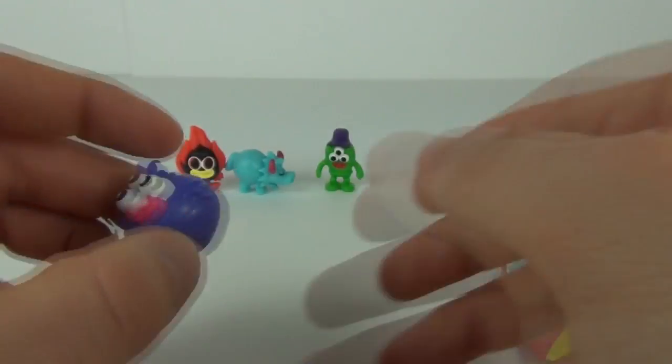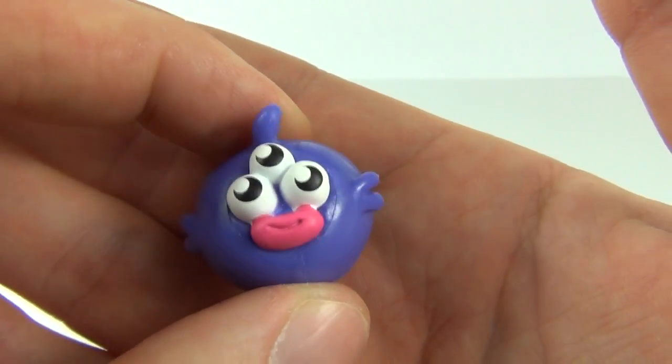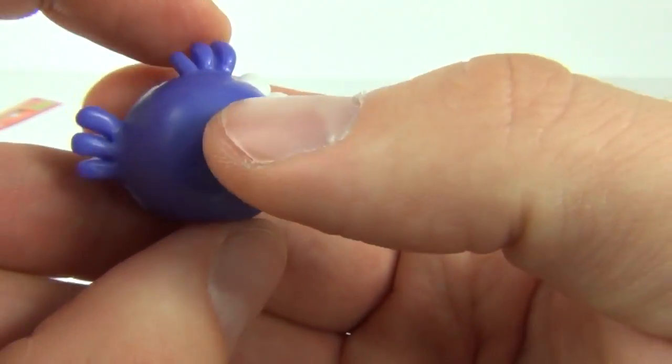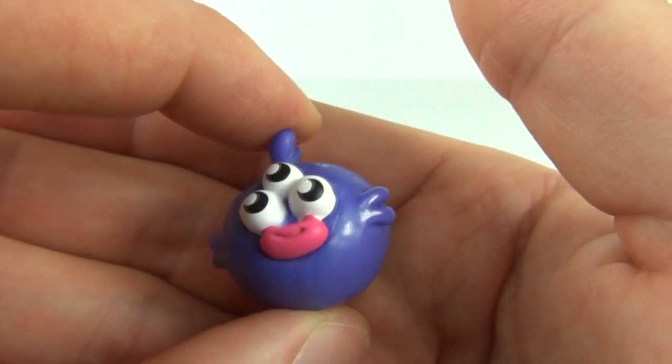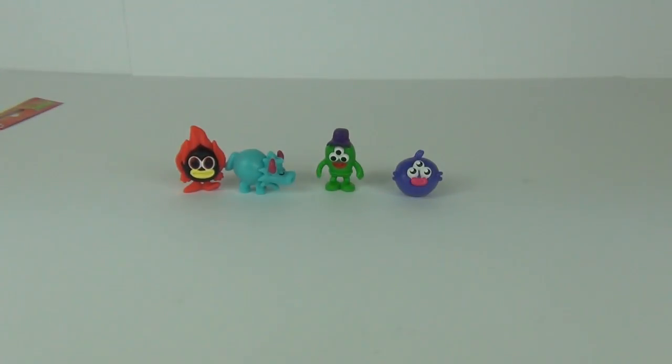He is one awesome looking character with those three eyes. And the other one is Trixie — there she is on the packet, and here is Trixie in her real form, again with three eyes, kind of a mutant fish looking character with all these fins and pink lips. One awesome looking Series 6 Moshi Monster.